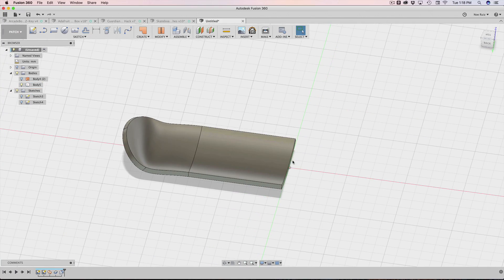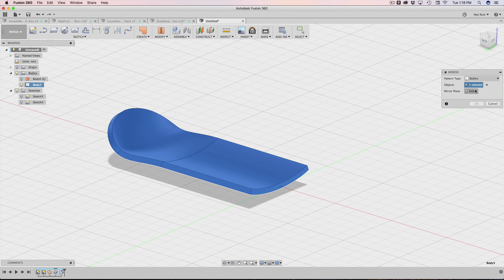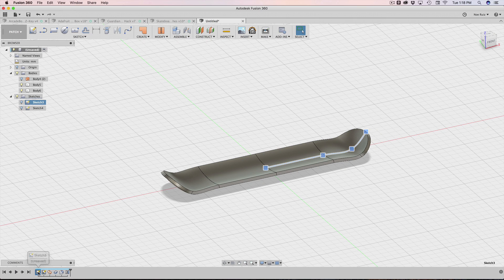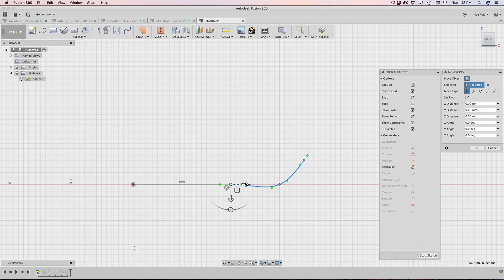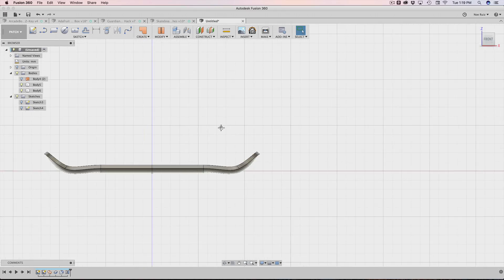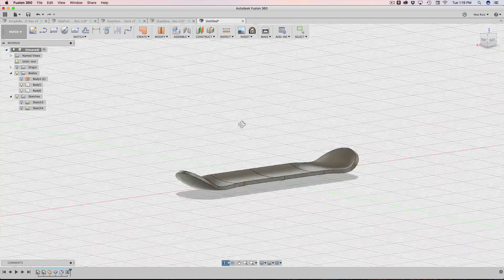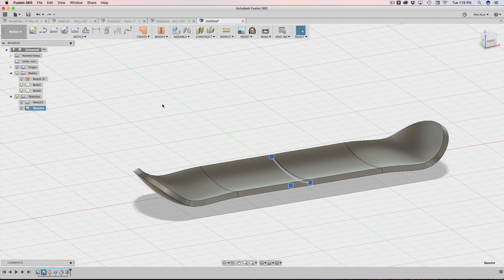Since it's just half a deck, you could build the whole sketch or just mirror it like I did. I know skateboards probably aren't symmetrical — they have a head and a tail — but this one's going to be symmetrical for demo purposes. I'll do a mirror: body pattern type, select the object and the mirror plane, hit OK, and now I have two different bodies. Obviously it looks a little too long, so I can go back into the first sketch and modify it — just grab the lines and move them. I spent a good amount of time fine-tuning mine, but this version has no dimensions, which is a quick way to mock up an idea.